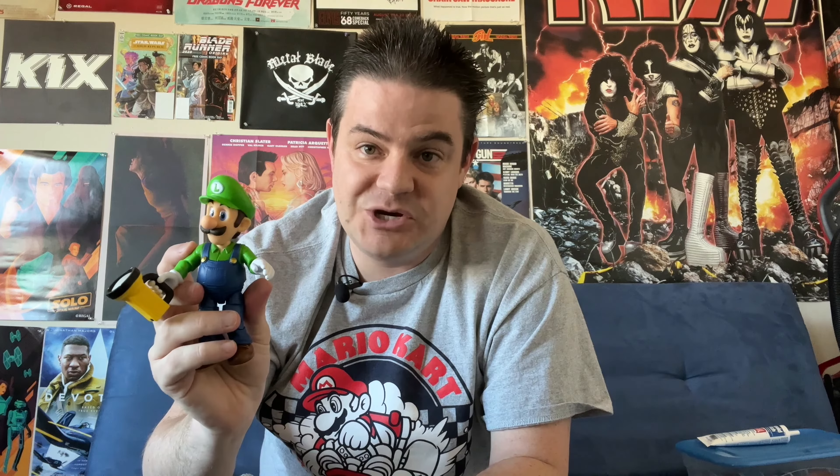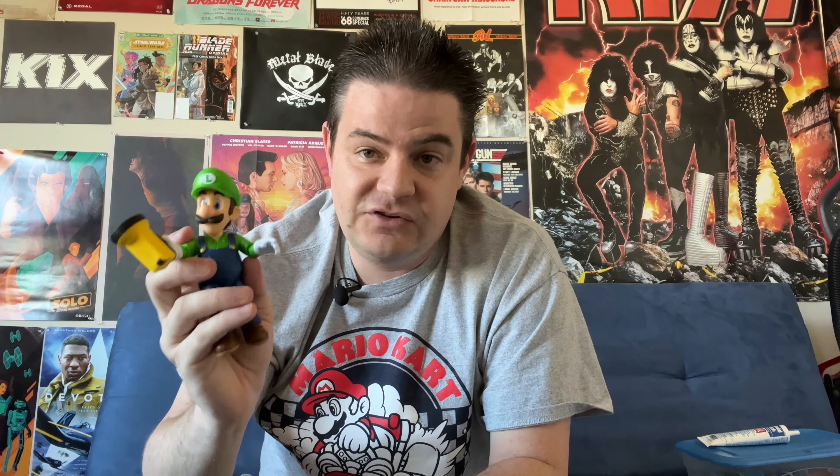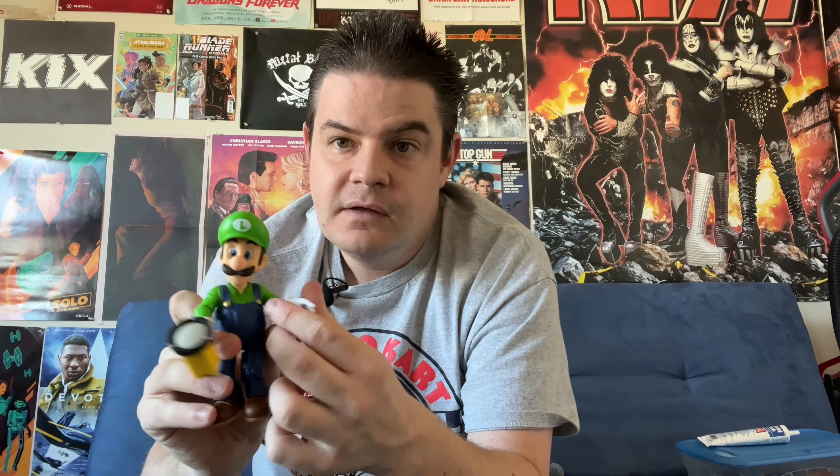Now let's pop him open and see what we get in here. Here he is on his plastic backing card. In the movie, Luigi's going to be voiced by Charlie Day. Previous voice actors to portray Luigi include Danny Wells, who played him on the Super Mario Super Show both in animation and live action; Tony Rosato, who played him in the Super Mario 3 and Super Mario World cartoon; and in the mainstream games since about the mid-90s, he's been voiced by Charles Martinet, who of course most notably voices Mario.